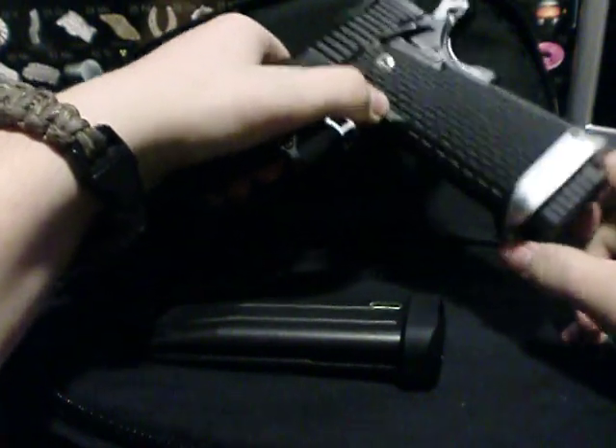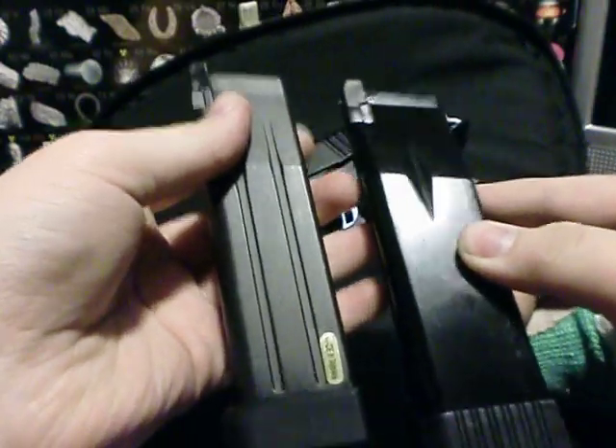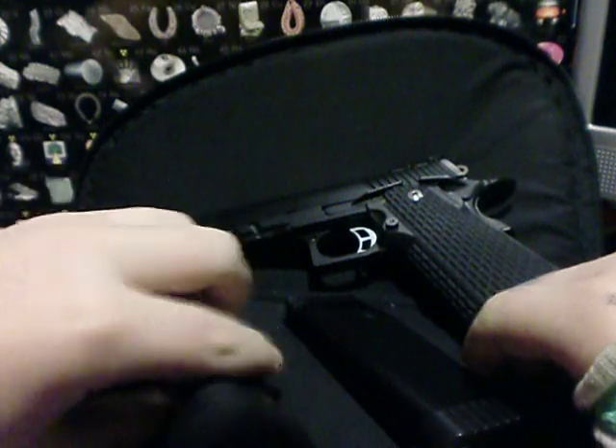The magazine it comes with is right here. As you can tell, there are two completely different magazines, but this one still fits into the KJW, as you can see, so it still works and everything.